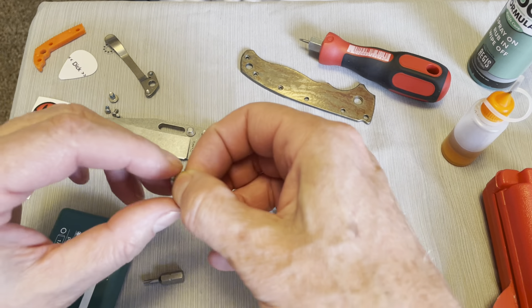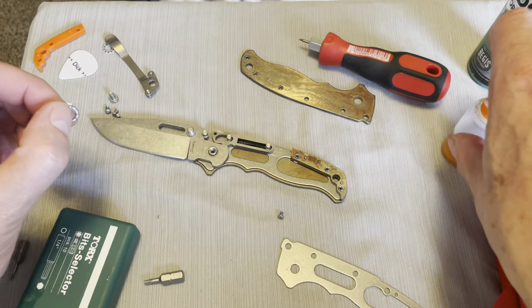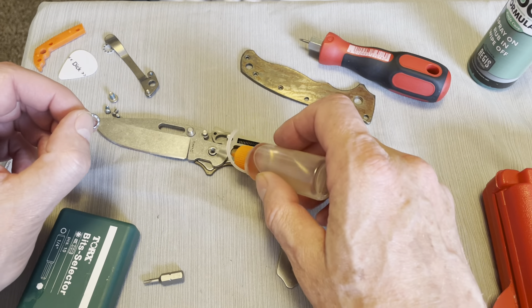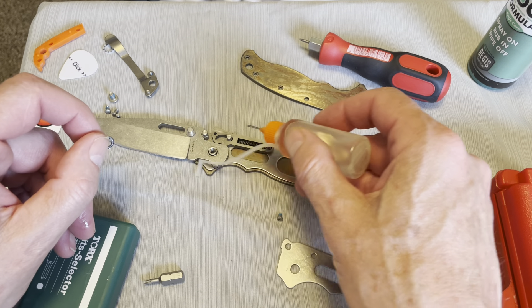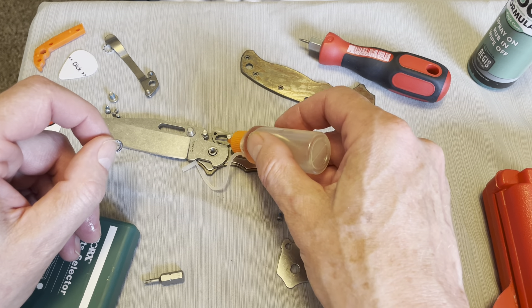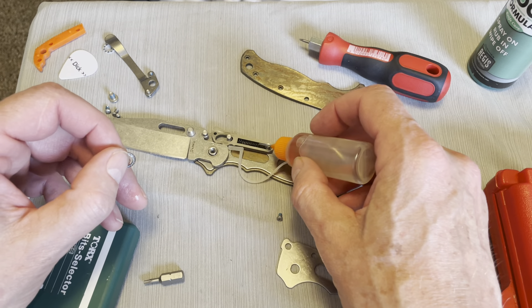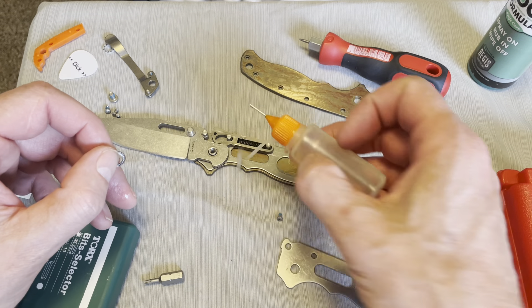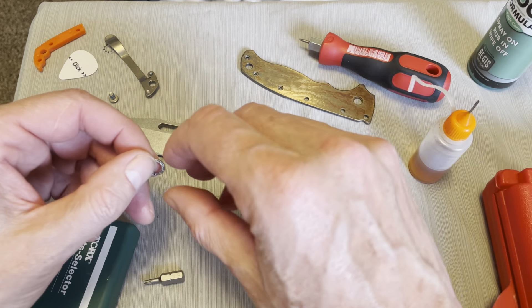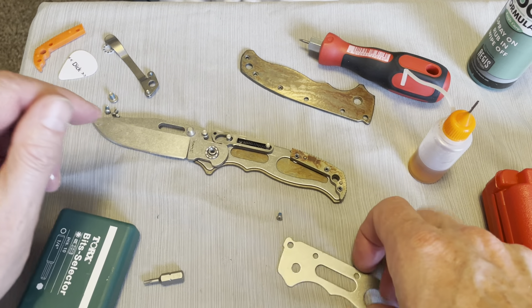Another set of bearings — let's put a little bit of oil on there. A little bit of oil in there, a little bit of oil on that spring, oil in there. We can do a lot of that stuff after we get it together, I think — we'll see.